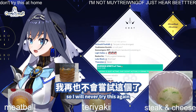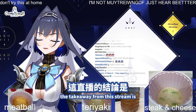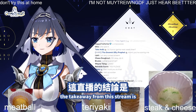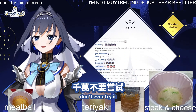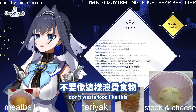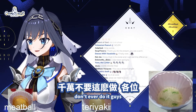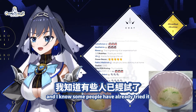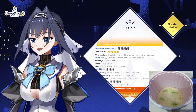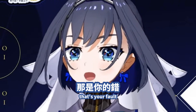I will never try this again. That is it, everyone. The takeaway from this is: don't try it at home. Don't try it. Don't ever try it. Don't waste food like this. It's disgusting. Don't ever do it, guys. It's a bad idea. And I know some people have already tried it, but you know what? That's not my fault. That's your fault.